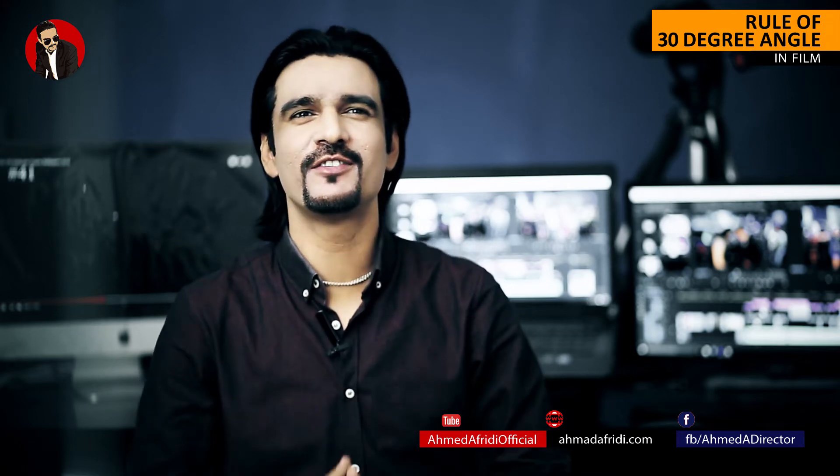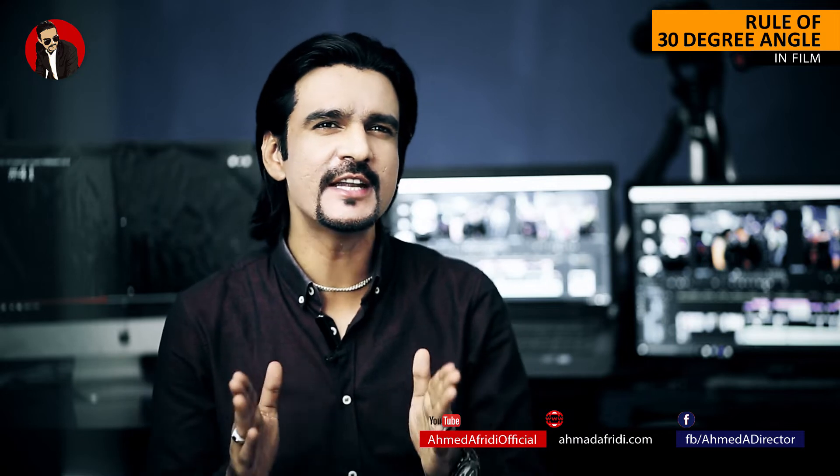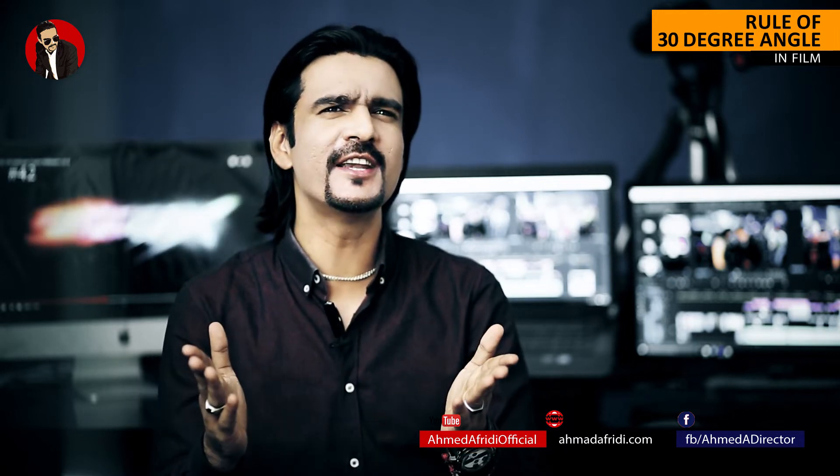This is Ahmad Afridi and you are watching Ahmad Afridi Official. Today we are talking about the 30-degree rule in filmmaking. So what is the 30-degree rule?